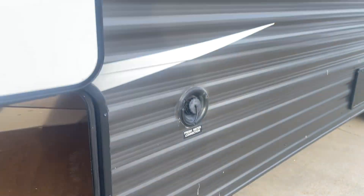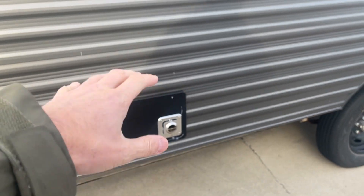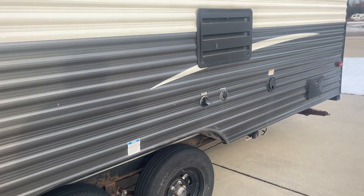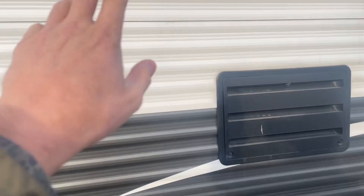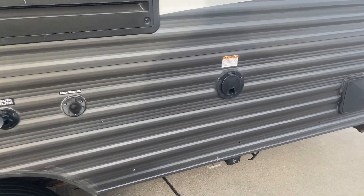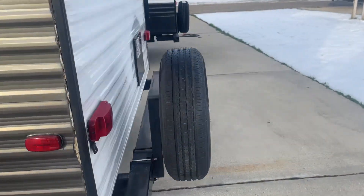We have storage through here — your fresh water and exhaust. This is a perfect spot for it on the non-camping side of the camper. Over here is your city water, and this is the back vent to your refrigerator, and that's your oven exhaust. You've also got your power cord, outdoor shower, and spare tire.